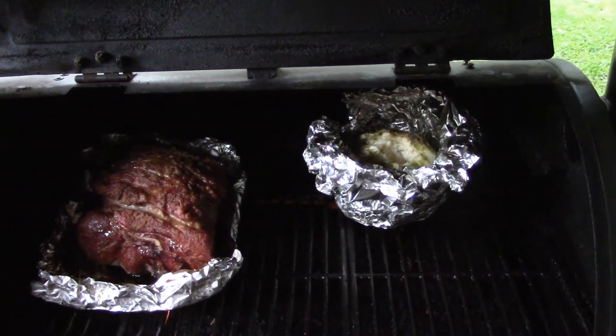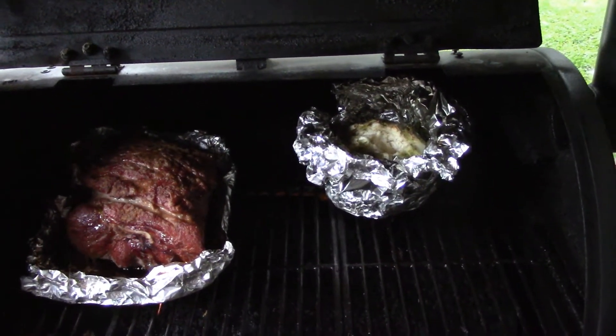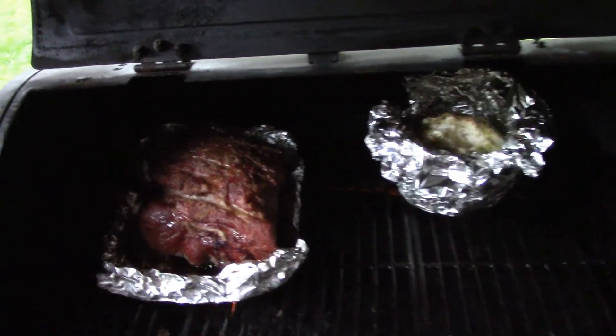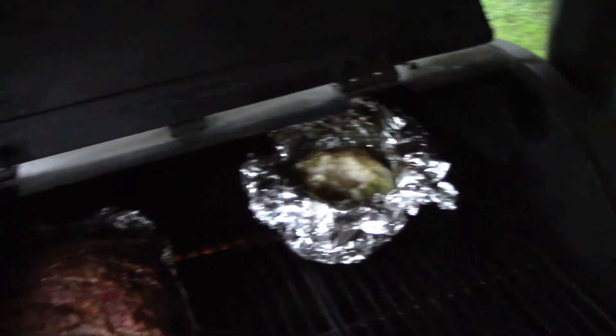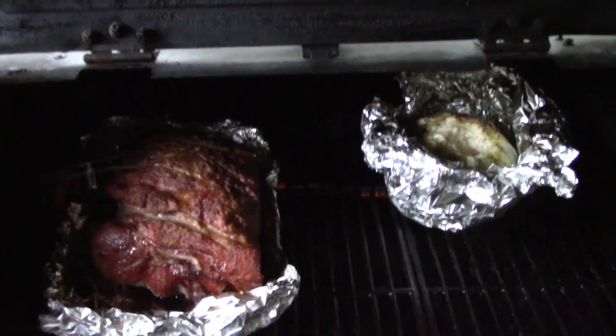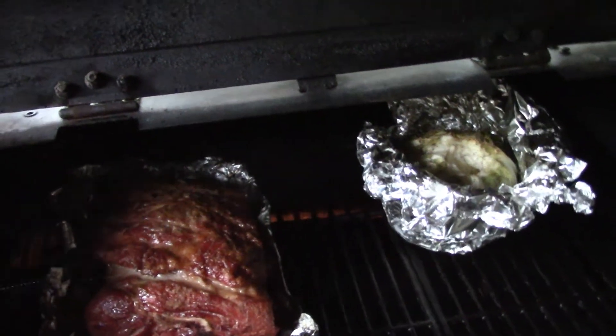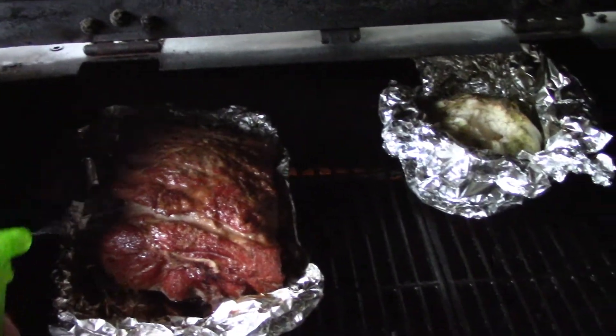We're two and a half hours in, going through a thunderstorm. I'm going to spray the pork with some apple juice — I've been spraying it every 20 minutes for the last hour.